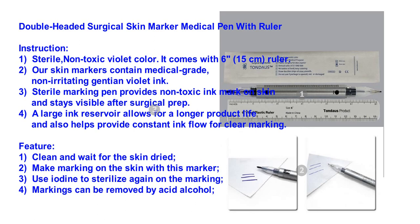Feature. 1. Clean and wait for the skin to dry. 2. Make marking on the skin with this marker. 3. Use iodine to sterilize again on the marking.